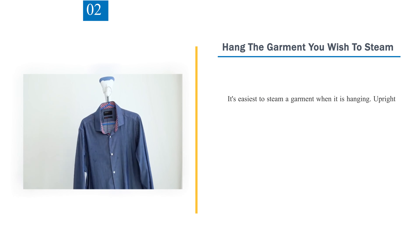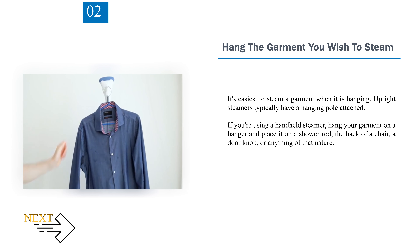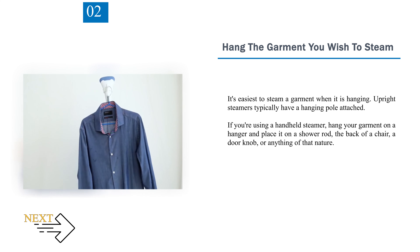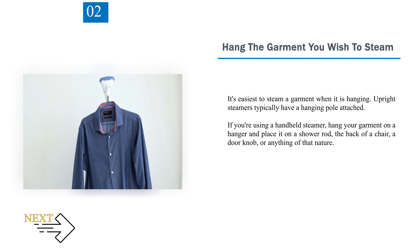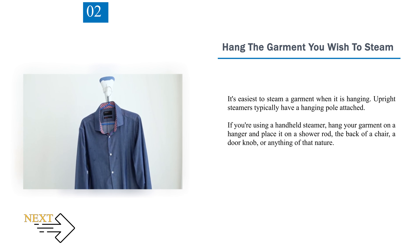Number 2: Hang the garment you wish to steam. It's easiest to steam a garment when it is hanging. Upright steamers typically have a hanging pole attached. If you're using a handheld steamer, hang your garment on a hanger and place it on a shower rod, the back of a chair, a doorknob, or anything of that nature.